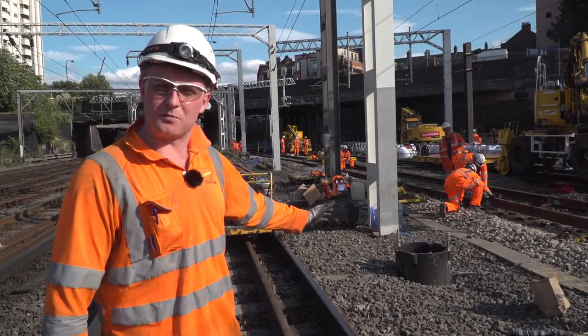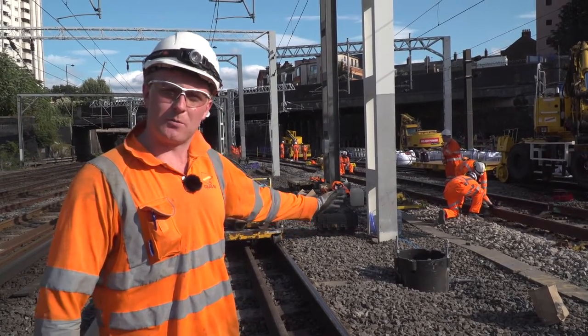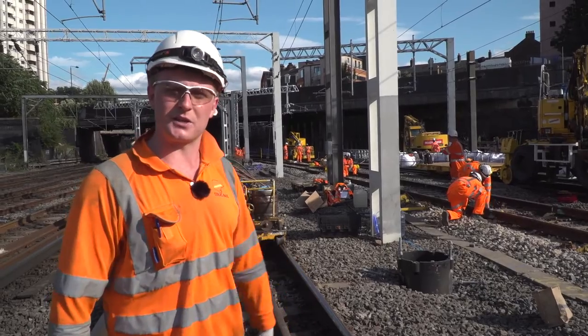This is all part of the Euston remodelling to enable High Speed 2 trains to be coming into the station over the next ten years.